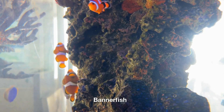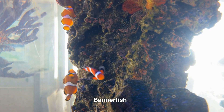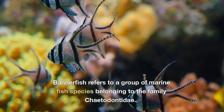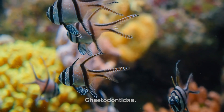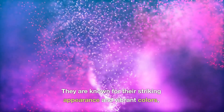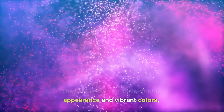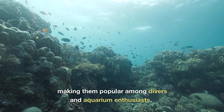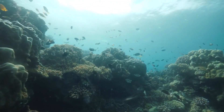Bannerfish refers to a group of marine fish species belonging to the family Chaetodontidae. They are known for their striking appearance and vibrant colors, making them popular among divers and aquarium enthusiasts. Here are some key characteristics and information about Bannerfish.